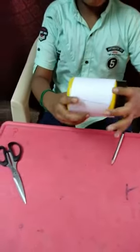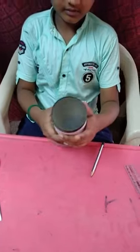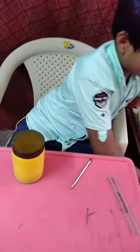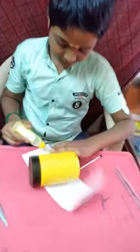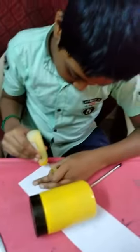And check one time it's correct. And make your own design like this. Then apply the glue.